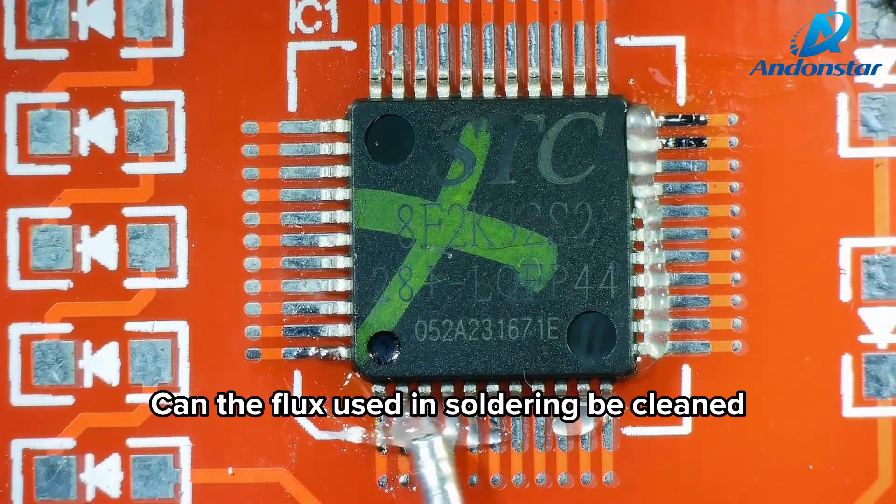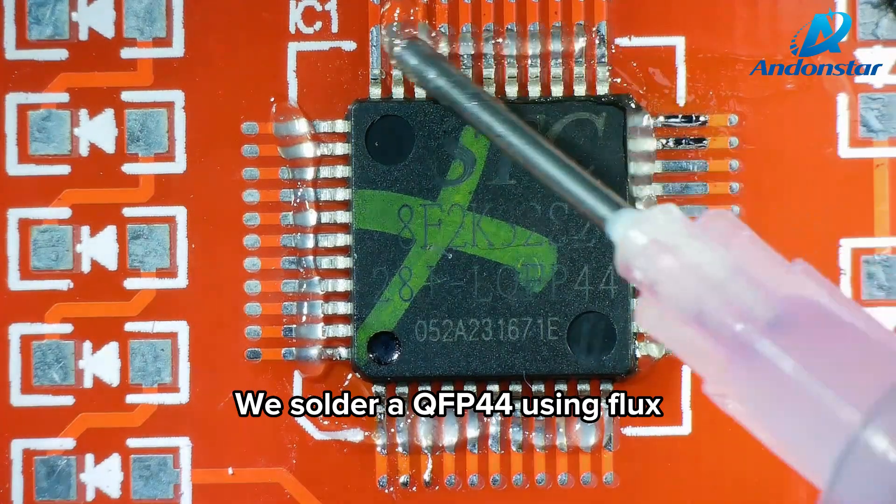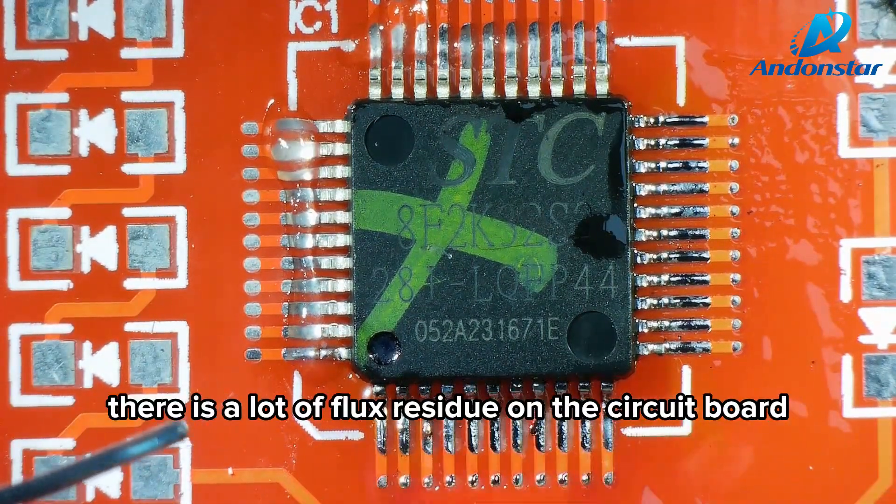Can the flux used in soldering be cleaned in the same way? We solder a QFP44 using flux. There is a lot of flux residue on the circuit board.